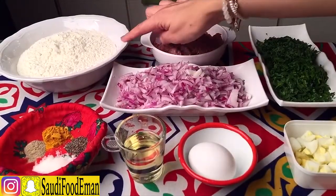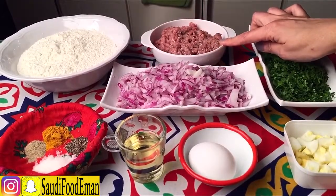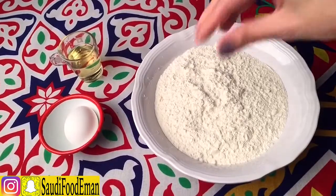White flour, 3 cups. 400 grams of minced meat, and a handful of parsley.